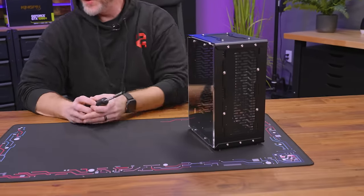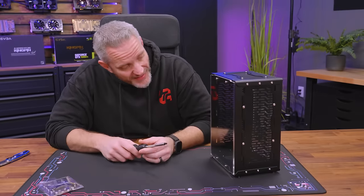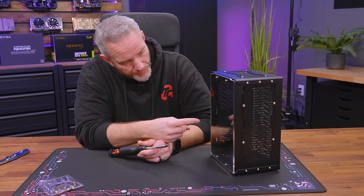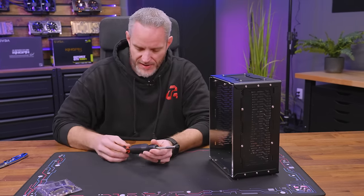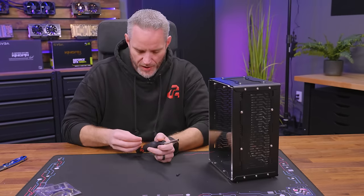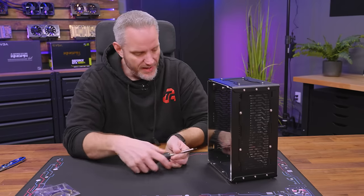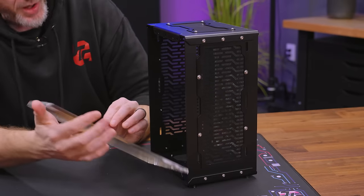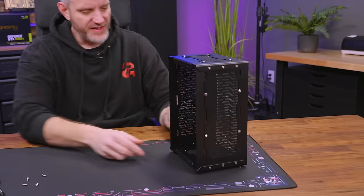Let's open this up. This is why we have RGB — so we can make it glow if we want. This is pretty sick because it has the pump mount built into it, which means we'd be able to have our pump, two rads, and fans all in there. This is Plexi by the way, not glass. Having all of this mounted in here is great.